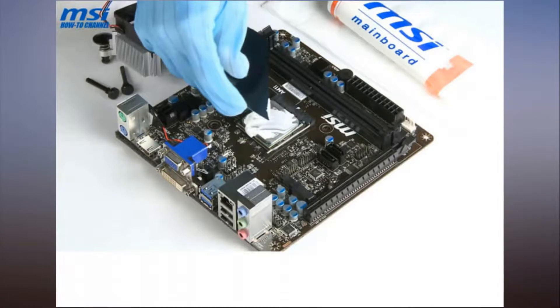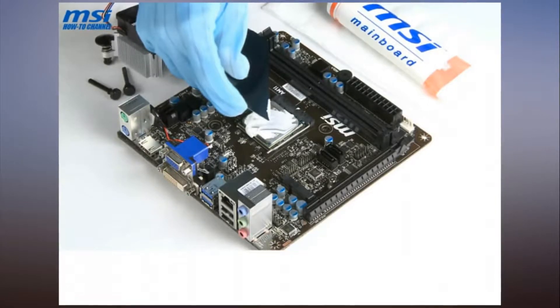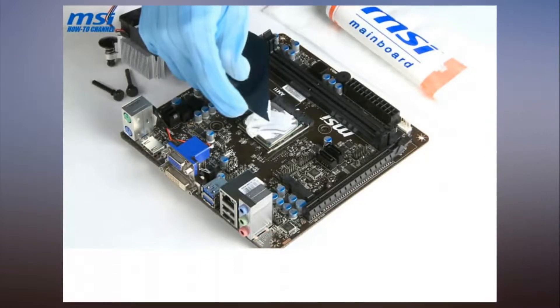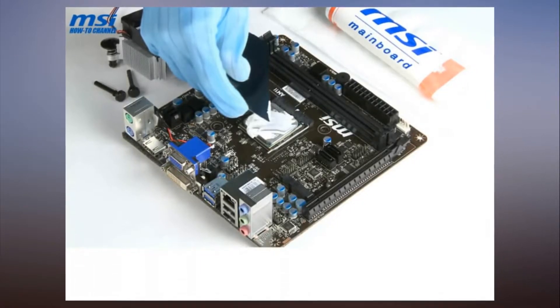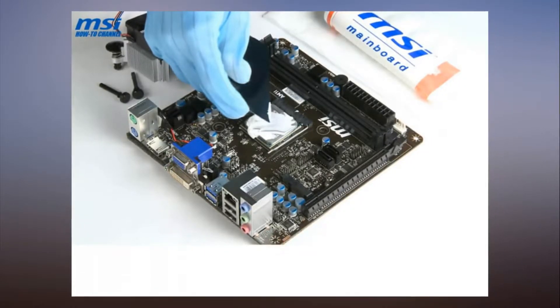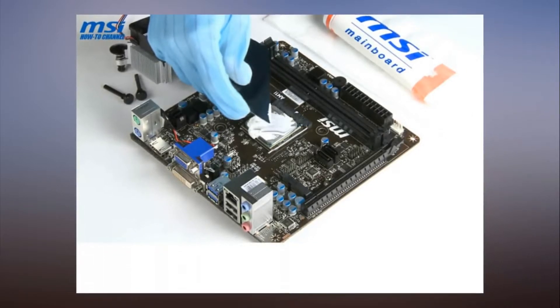Watch as an MSI video shows the worst way to apply thermal paste. When it comes to building a PC from scratch, many people have their own preferred way of putting systems together, like the order in which they install components. Methods of applying thermal paste can also vary, but if you want to see a technique you should avoid, check out the video above.